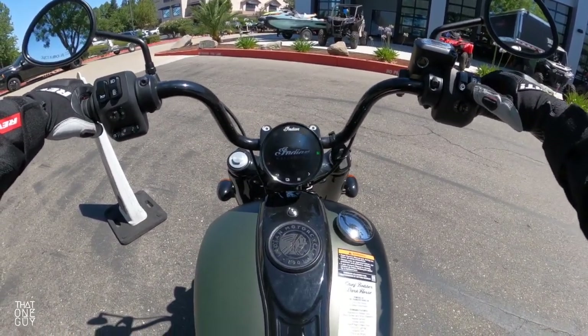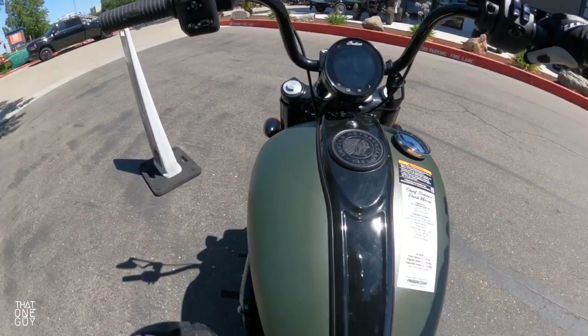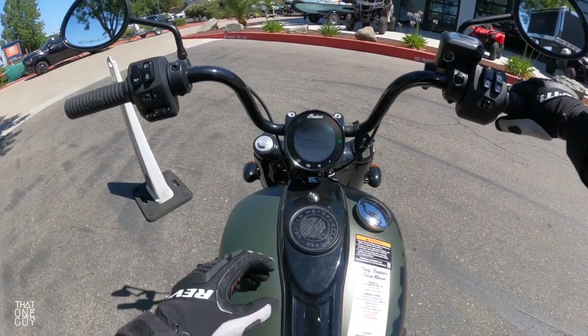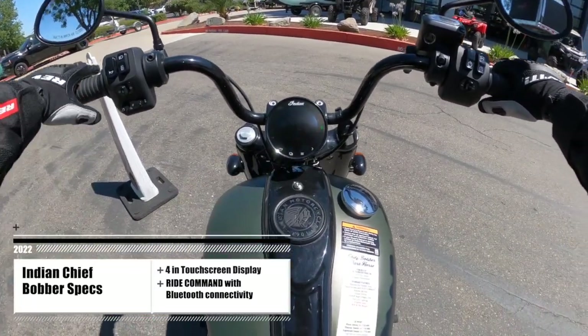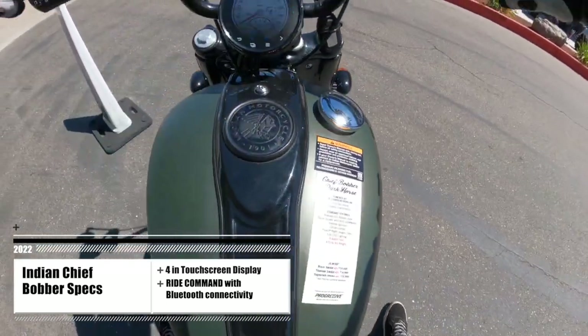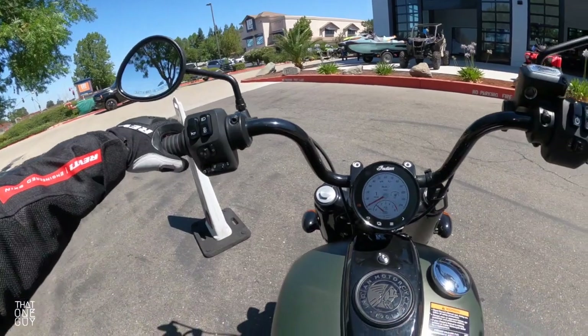We've got this gorgeous circular display here — a digital display with a TFT screen. At first it looks like it's going to be a little bit harder to read, but then that screen pops up and it's nice and bright.